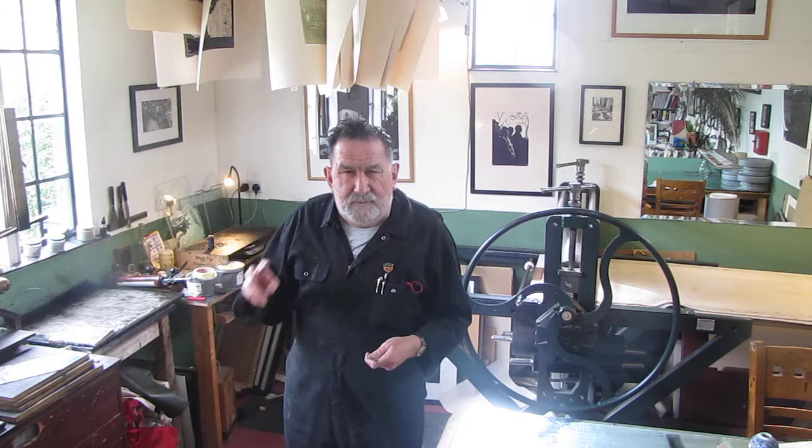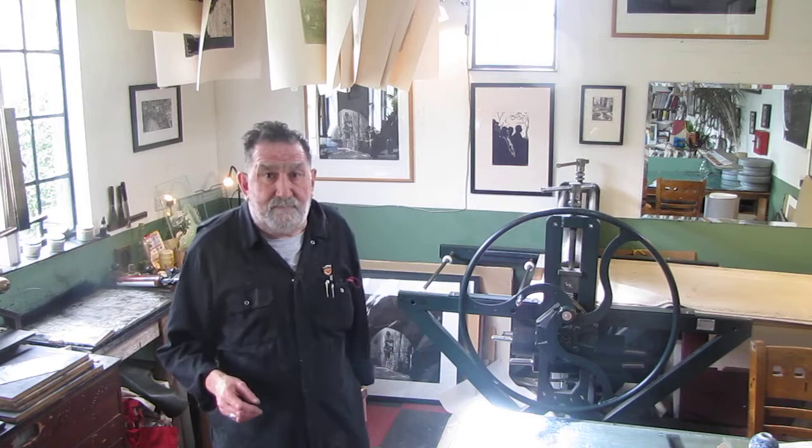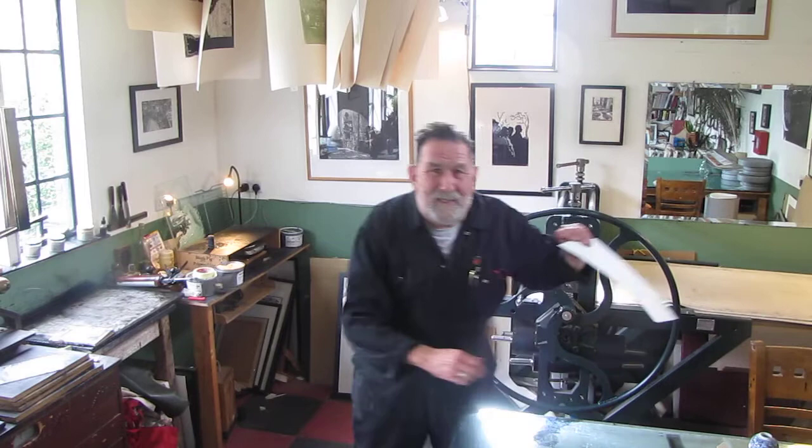every time I walk into somebody else's studio I learn a great deal, because although we're ostensibly all doing the same job we've all got little quirks. It's like a chef walking into somebody else's kitchen — you look around and see how things are organized and how they do stuff. That is what I'm hoping these little videos are going to do for you. Right, so today it's paper handling.